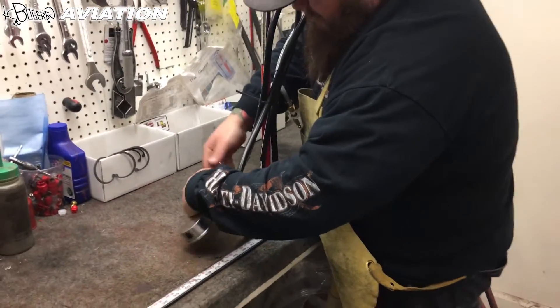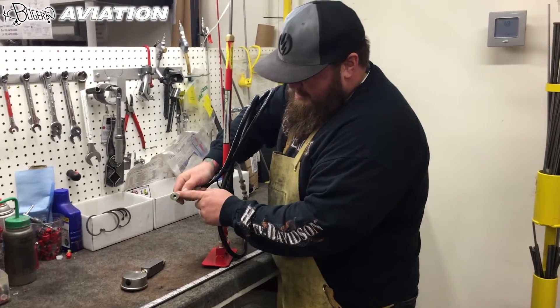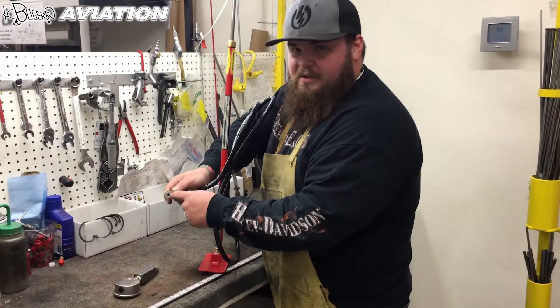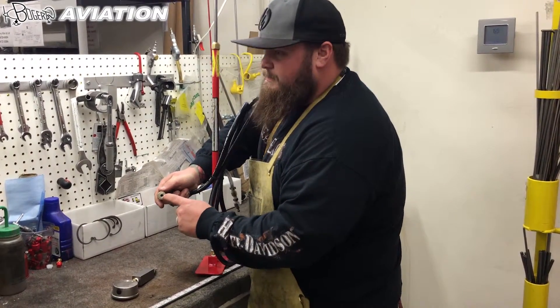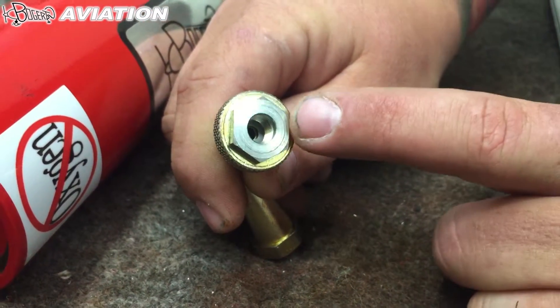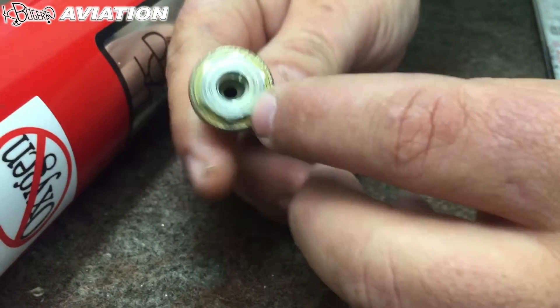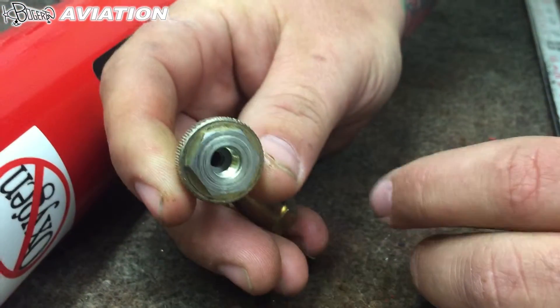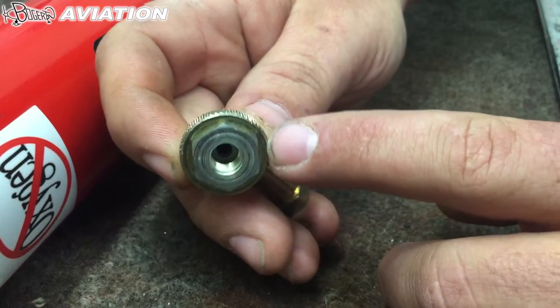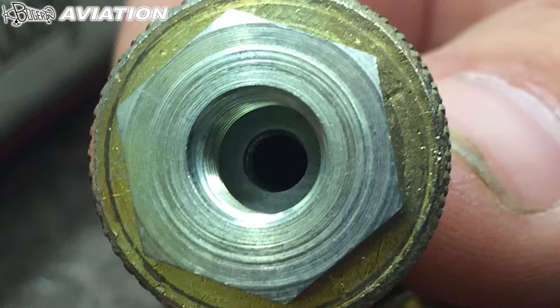If your check valves are good and it's still not building pressure, there's a possibility that in this gooseneck there is a little seal that seals on the Schrader valve. If you're having leaks or any issues with it sealing, there's a gasket in the bottom of this check valve — you can see the steel insert. Sometimes when it's on the strut and you go to back it off, this will unthread from the brass and that little gasket goes. You lose it, put it back together, and then it won't seal again. You need to make sure that gasket is in there, because that's what makes the seal on the Schrader valve.